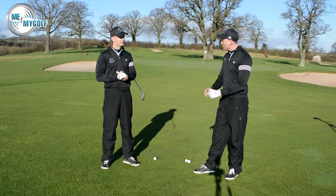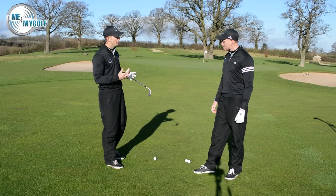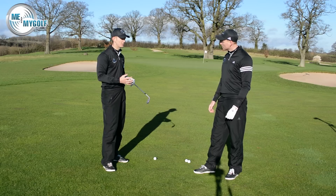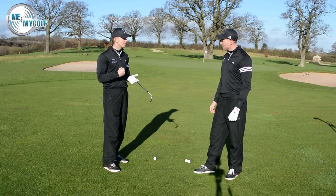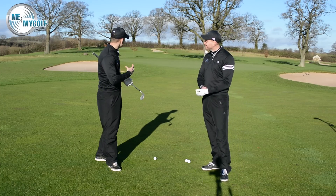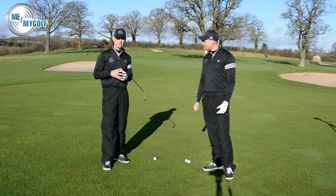Andy has a really good method on how to sort this out. With short game and pitch shots, we don't really want to have a conscious acceleration. A lot of people struggle with this — many golfers would actually rather be 100 yards away than 40 or 50, because they like to hit it hard. When we face a 50-yard shot, we want to have no conscious acceleration.